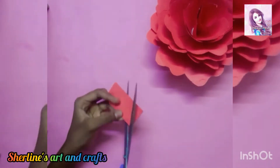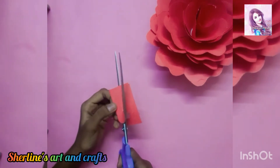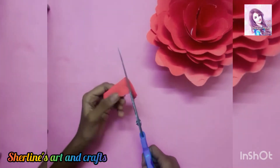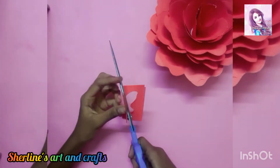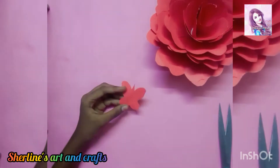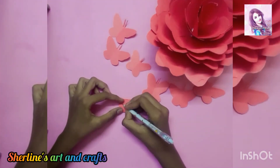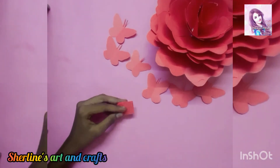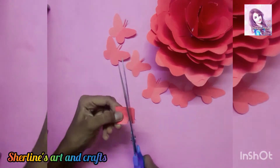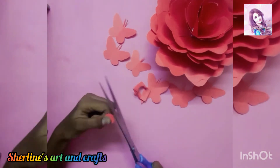I will cut it now and open it. I am ready for 6 pieces. I will cut the thread in square shape and cut the sheet in round shape.